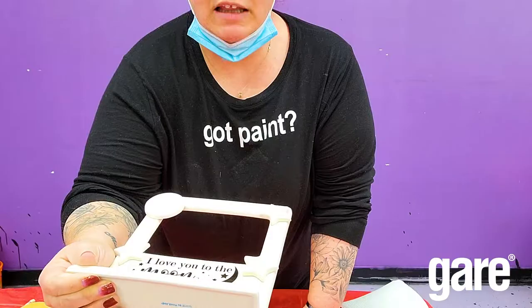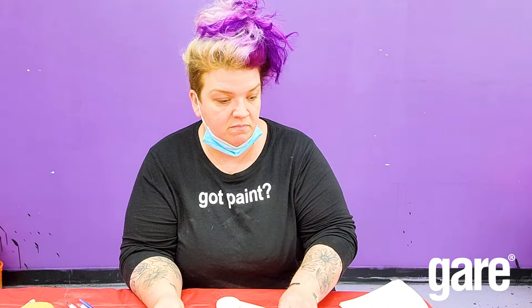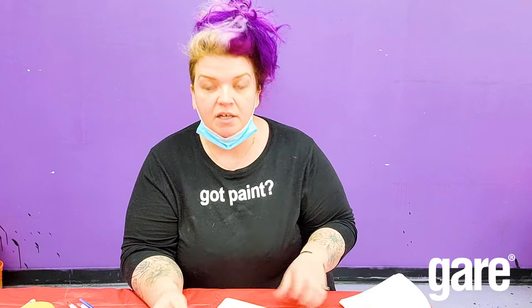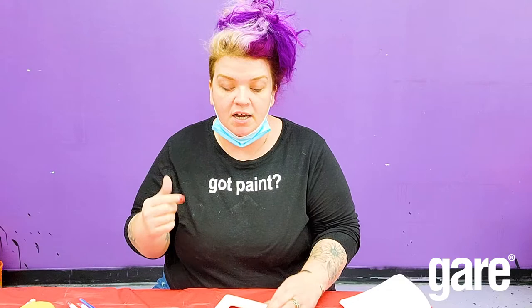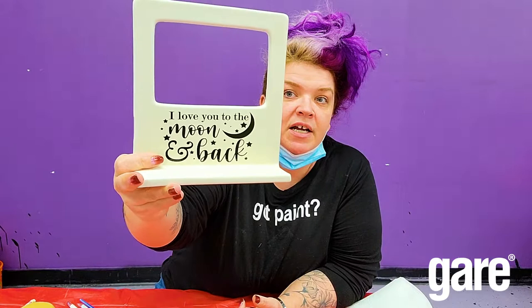I'm going to go over the steps to make this — a little Valentine's Day mom gift and fun option for everyone. Honestly, any time I do something with this saying, people love it. The first step I've done is apply this vinyl decal to my frame.